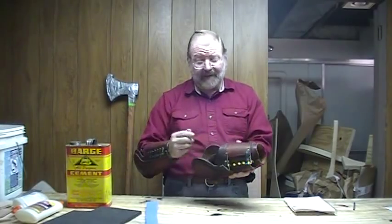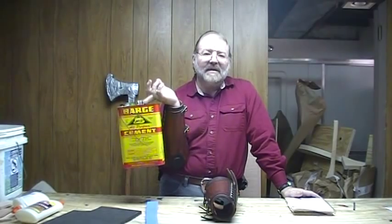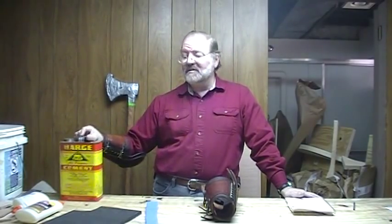When you glue your padding in, I do not recommend using barge cement — this big can here is a very permanent contact cement, commercial grade, normally used for putting boot soles on. From time to time you're going to need to recondition the armor, which means you'll need to pull the padding out, and with barge cement that's going to be very difficult. So use just a normal household contact cement, which you can usually get in a small tube at any hardware store. Rubber cement will not hold very well, so really you want contact cement as opposed to rubber cement.